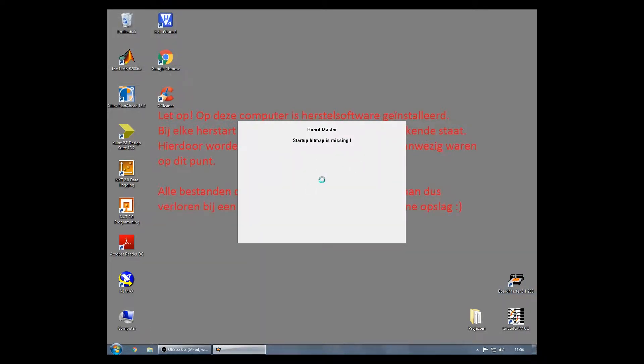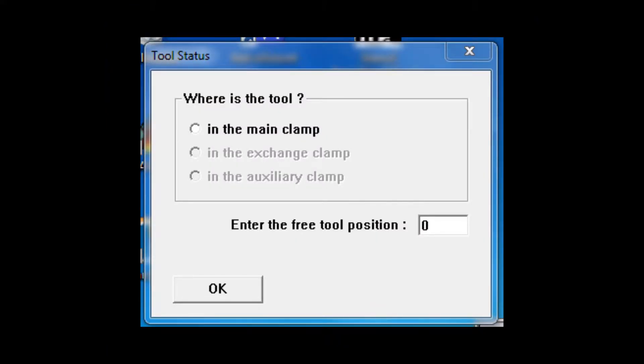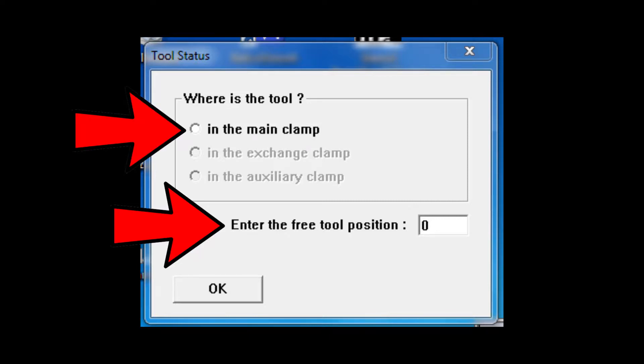As you can see, the startup bitmap is missing. This happens sometimes with this program but that's alright. As there's no tool in the machine, I will just hit OK here. However, if there is a tool in the milling head, enter a free toolbox position and check the box in the main clamp so the machine can put the tool away safely.